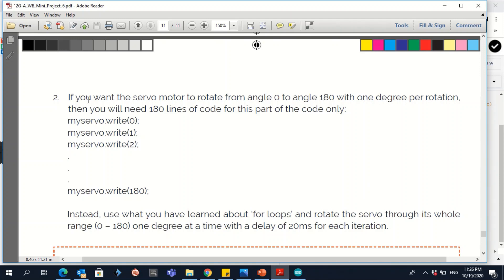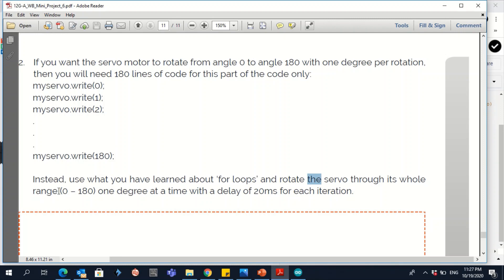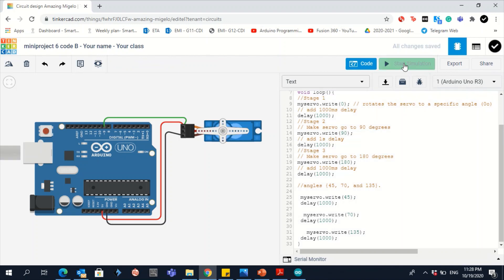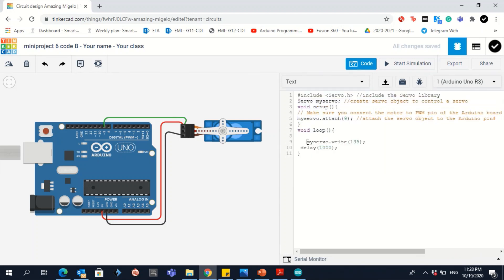For question 2, if you want the servo to rotate from 0 to 180 with one degree per step, you would need 180 lines of code — that's impractical. Instead, use a for loop to rotate the servo through its entire range from 0 to 180, one degree at a time. Stop the simulation and delete everything inside the loop except the last two lines — we'll use those.